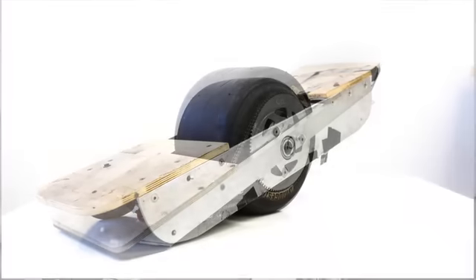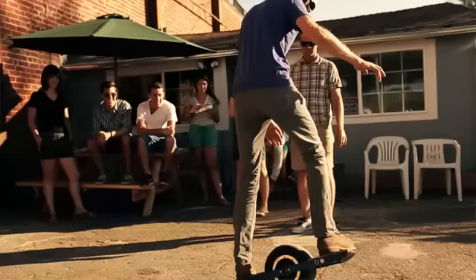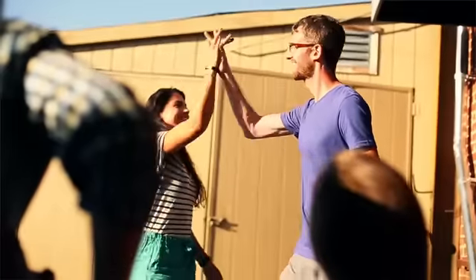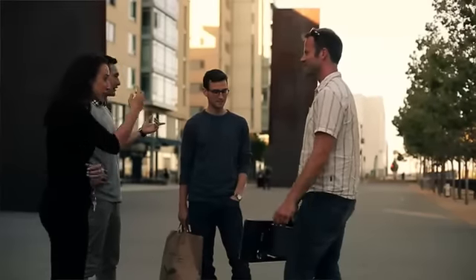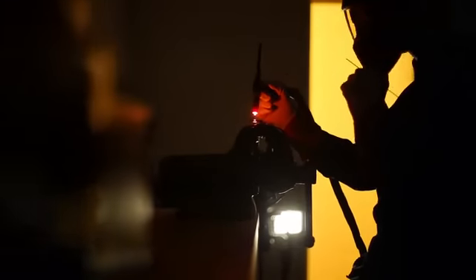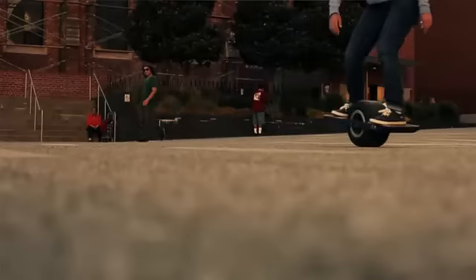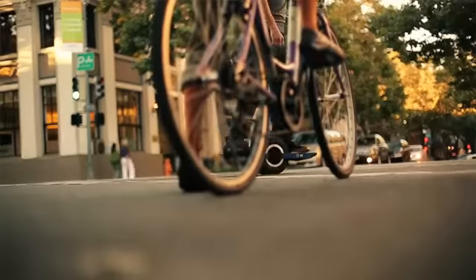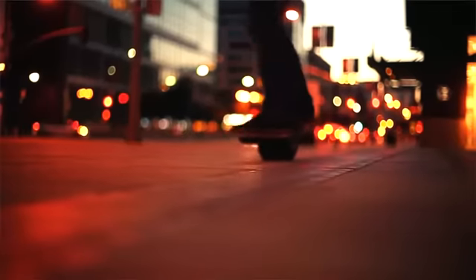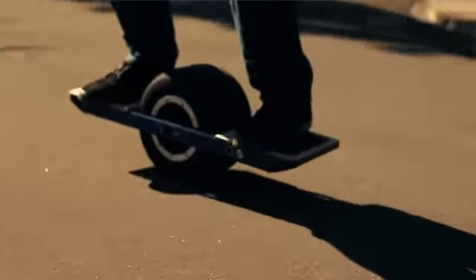We've invested five years and a lot of money building countless prototypes to get Onewheel to where it is today. Everyone who rides it loves it, and with your help we want to make Onewheel available to the world. We've worked with all kinds of manufacturers and we believe the US is the best place to build an advanced product like Onewheel. But that kind of quality costs money, so we need backers like you who share our vision of creating amazing electric vehicles. With your backing we'll pay for tooling costs and build the first ever Onewheel production room. Join us in revolutionizing the experience of riding.